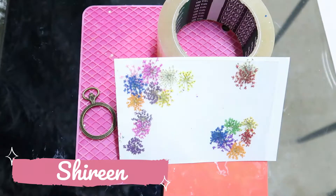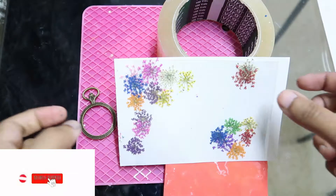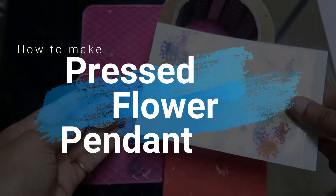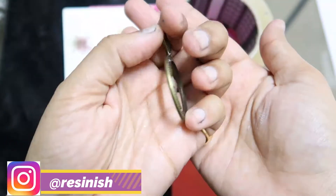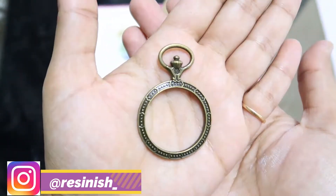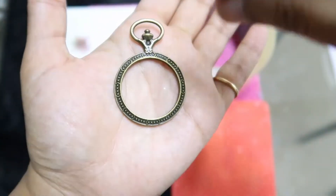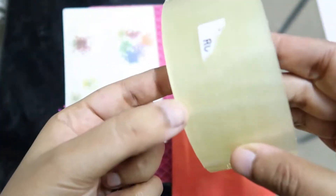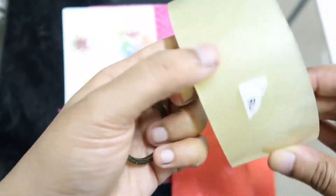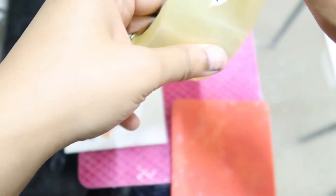Hi everyone, welcome back to my channel. My name is Shireen. In today's video I'll be telling you how to make pressed flower pendants. Here I'm taking this open bezel, and we need to seal one side of the bezel so that we can pour resin easily. We'll use a transparent tape — make sure the resin does not stick to that tape. Check before you use any.